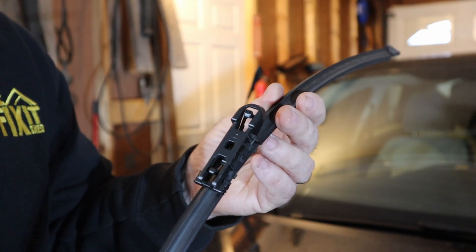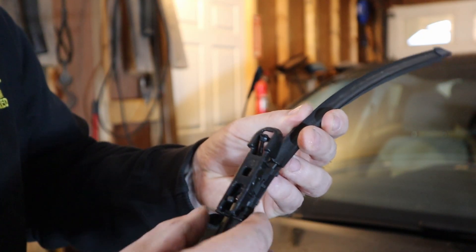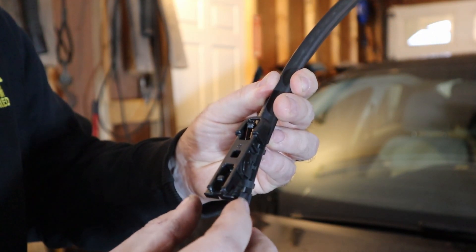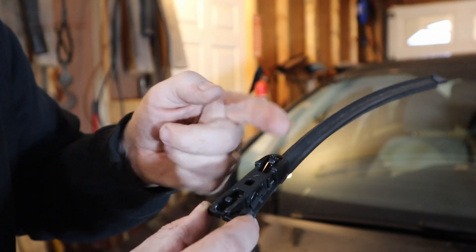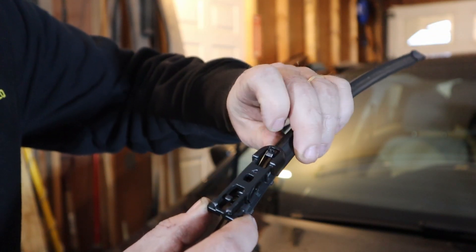So this is the old style that I'm replacing, and as you can see, the bottom of this — everything is very fixed and solid. You're going to hook in the bottom part first, and then it's going to click into place with this little tab on the top here.